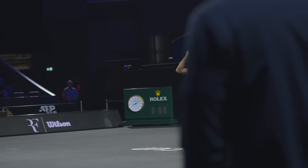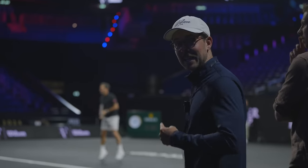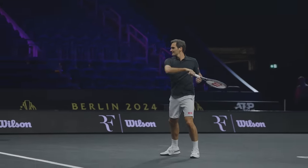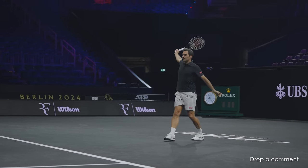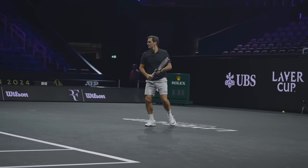Before I got to test the rackets, I had the most incredible opportunity to watch Roger Federer playing in the flesh. I didn't think I was going to get another opportunity to do this in my lifetime, but it was truly magical. I got so much footage of him playing, I'm probably going to make another YouTube video on this. Let me know in the comments below if you'd like to see that.